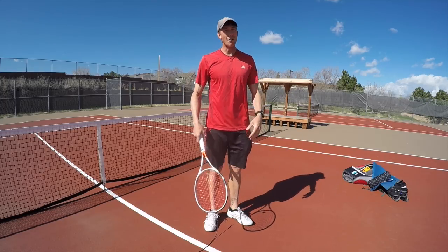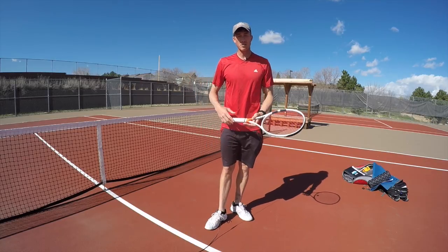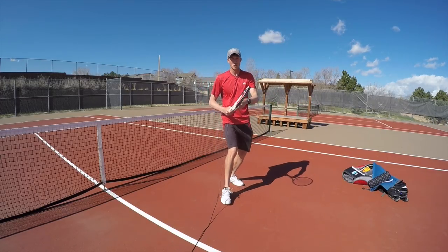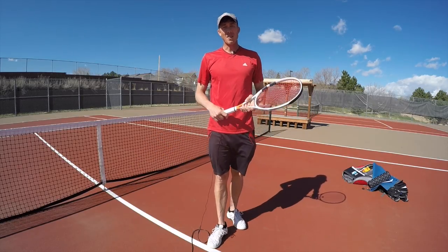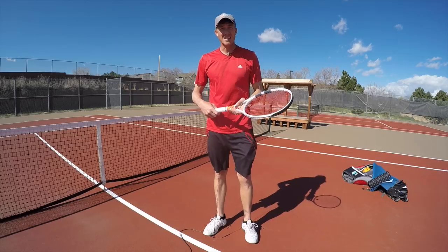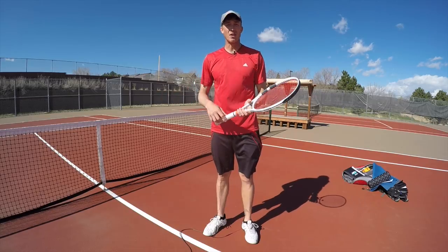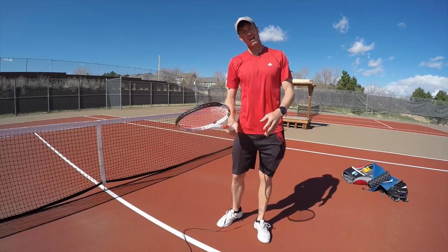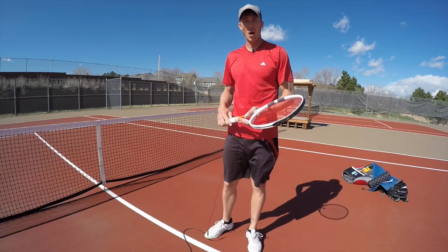When you can get that racket head speed, it allows you to have a higher range of motion. You don't have to be in perfect position to hit the ball — you see guys on the run hitting the ball really hard because they can get this motion going. If you're moving and can't get your body weight going forward, you can still whip through the ball quickly. They're not bodybuilders — it's all about getting that racket head relaxed to get more speed and therefore more control because you're spinning the ball.